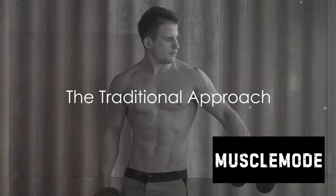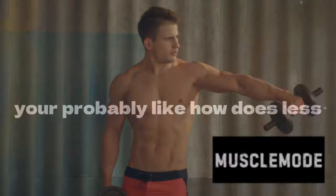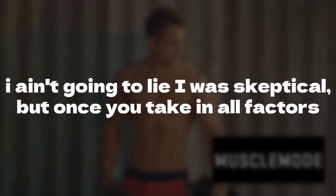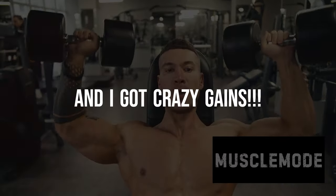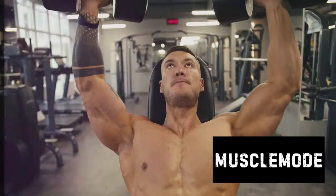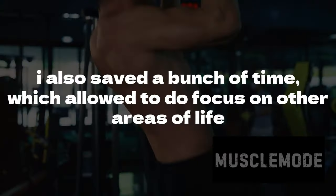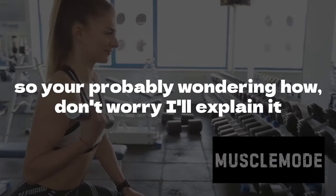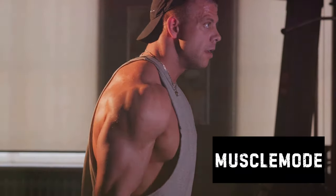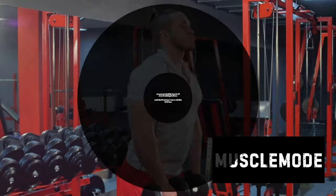Ever asked yourself if the traditional four sets of 12 workout routine is the best way to build muscle? You might be surprised to learn that this time-honored approach to training isn't always the most effective way to get the results you're after. Let's take a moment to unpack the traditional four sets of 12 workout routine. It's a method that's been around for decades, a staple in many gym-goers' routines. Perform four sets of 12 repetitions for each exercise — often touted as the sweet spot for muscle growth, offering a balance between volume and intensity.